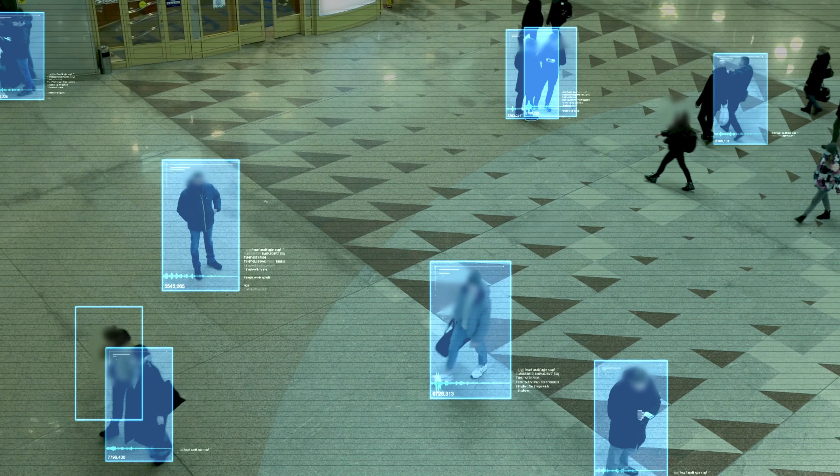You've probably seen a movie or show where the bad guy shines a laser into a security camera to disable it. Today we're going to test if this works in real life, and if so, are there any methods we can use to mitigate it.